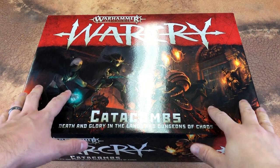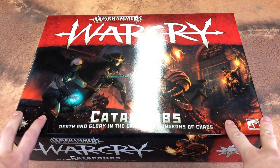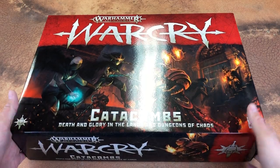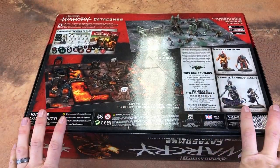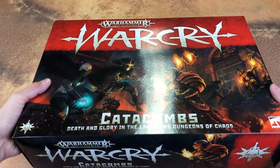Hello everyone, today I have the new Warcry Catacombs box set — the new starter set for Warcry. I figured I'd do an unboxing for this like I did with Indomitus. The box is very big, probably about the same size as the original starter set, which makes sense since this is the new starter set. Let's go ahead and crack it open.